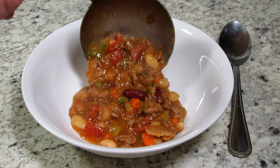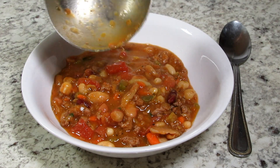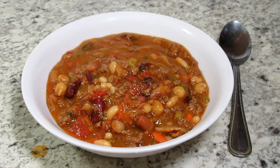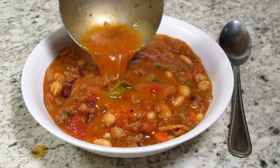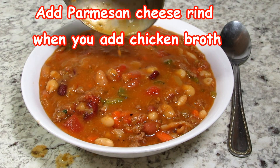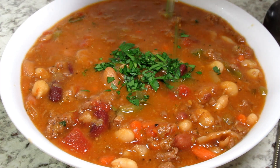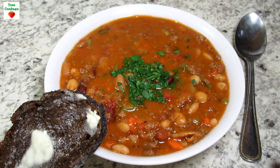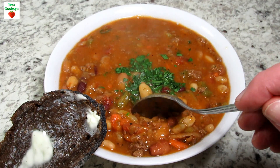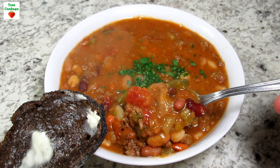This 15 bean Italian soup recipe is so good and hearty. I love all the flavors and textures. My family requested this soup on the menu on a regular basis. The only thing I would add to the soup would be a Parmesan cheese rind — I think it would add another depth of flavor. Garnishing with a little more parsley and serving with a piece of buttered black Russian bread. This 15 bean Italian soup is a meal in itself.